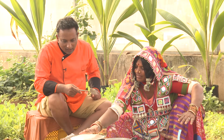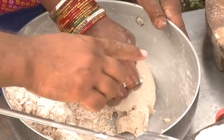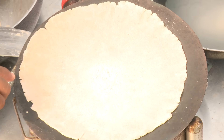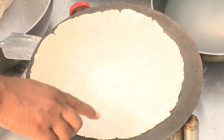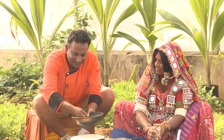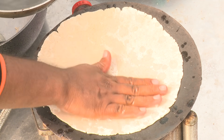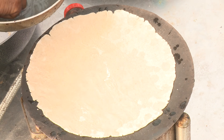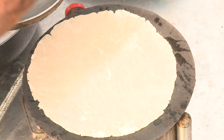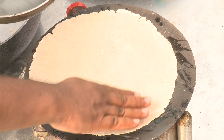The beauty about 24 Mantra Organic is you can trace back each product to the farmer who produced it. Now, look at this roti — because there's no gluten, the edges kind of slightly crack. What we do is take water, sprinkle it, and smooth it so the roti comes out nice, it won't dry out, and the flour gets nicely perfect.